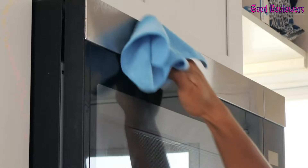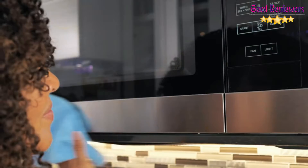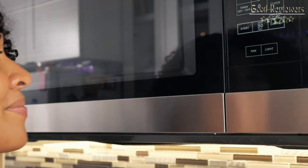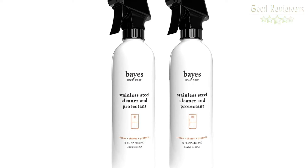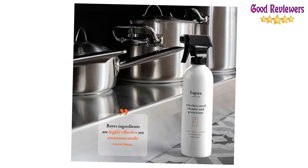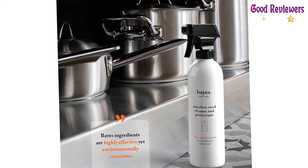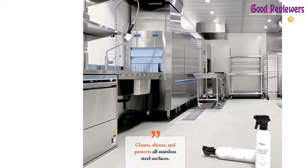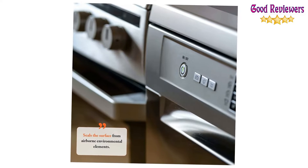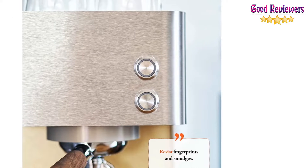With proper care, your stainless steel appliances and fixtures will last a lifetime and continue to look like the day purchased. Many household cleaners contain abrasive or corrosive substances that may permanently damage your investment. Our cleaner is specifically designed to safely clean stainless steel while leaving a surface-saving protectant. Daily cleaning is no longer necessary to keep your stainless steel surfaces always looking the best. The micro-thin oil-based layer seals the surface from airborne environmental elements while virtually eliminating everyday fingerprints and smudges.